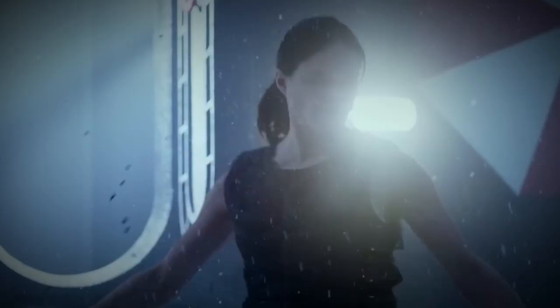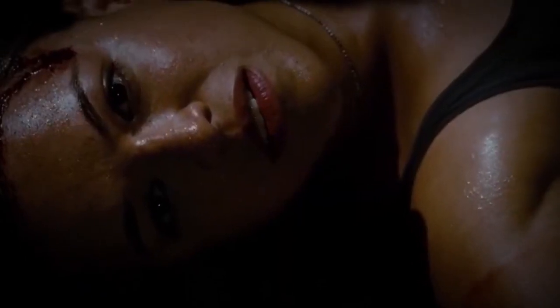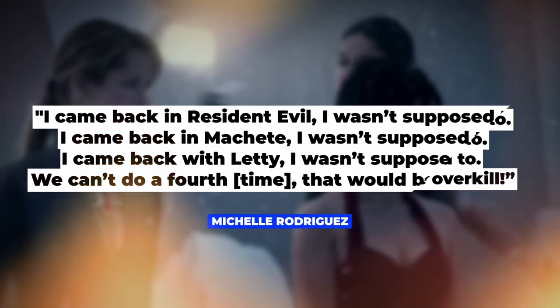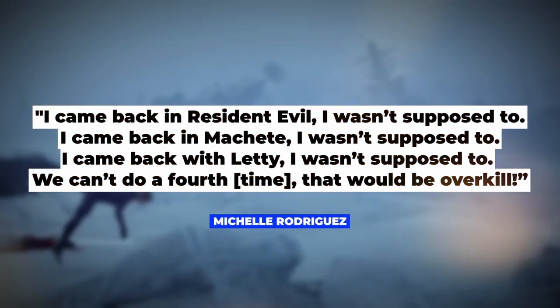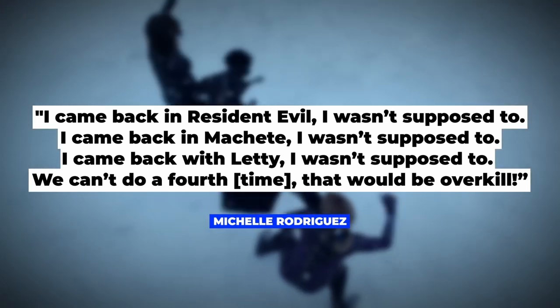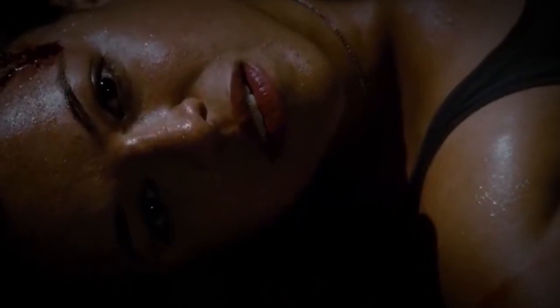You see, Michelle's been brought back from the dead three times already in her career, so one more might just be pushing it. Rodriguez even expressed her confusion over this odd trend of her dead characters returning to life, joking that perhaps they just can't figure out what to do with a girl who doesn't have a boyfriend, so they keep killing her off and then reviving her.